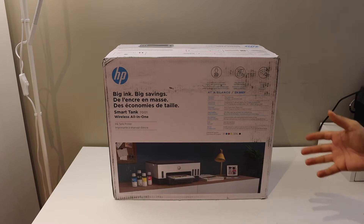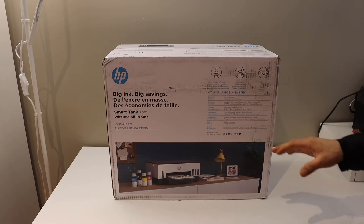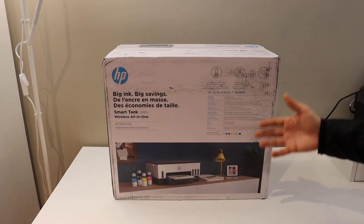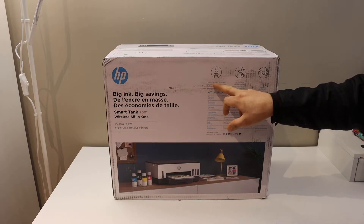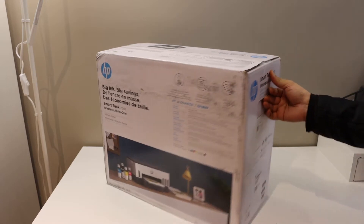Today's video is about the HP Smart Tank 7001 Wireless All-in-One Printer. I'm going to do a quick unboxing, then install the ink tank, and also do the wireless setup so we can use it for wireless printing and scanning. You can print up to 8000 color or 6000 black pages. Let's start with the unboxing and setup.